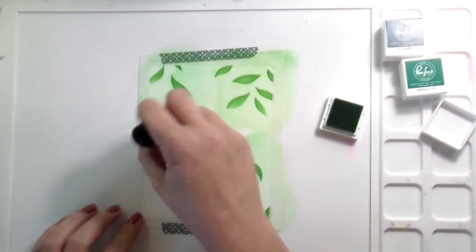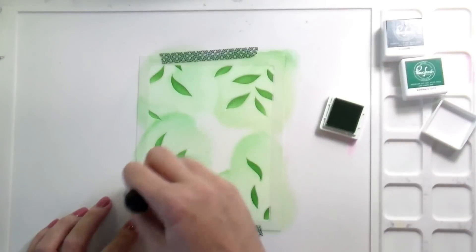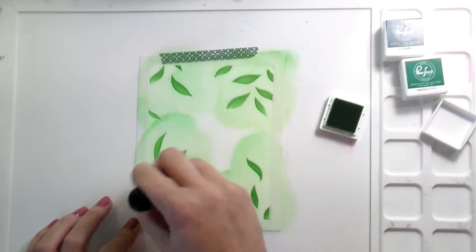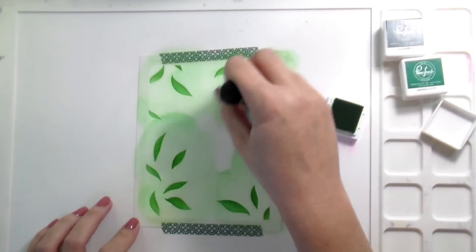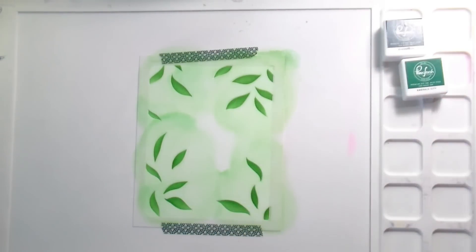I didn't use the lightest color until later in the card when I had to change my game plan — because that's just sometimes how it works out. I'm not going to be doing any ink layering this time. Usually with my ink blending I'm layering colors on colors, but this time I just let them be true to what they were. Then I'll be doing the ink blending for the Happy Dance florals as well.